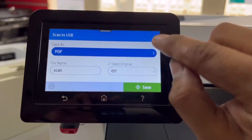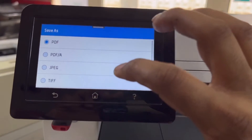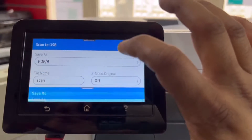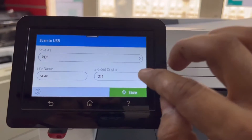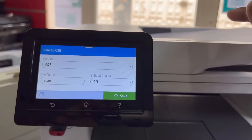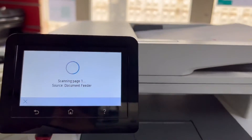The pen drive is detected. Save as PDF — you can change the file format from here. Select whatever extension you want: PDF, JPG, or others. We'll select PDF and leave it as is. File name is 'Scan,' two-sided original is off, but it can scan in duplex mode where both sides will be scanned. Since we have only one side, press Scan.